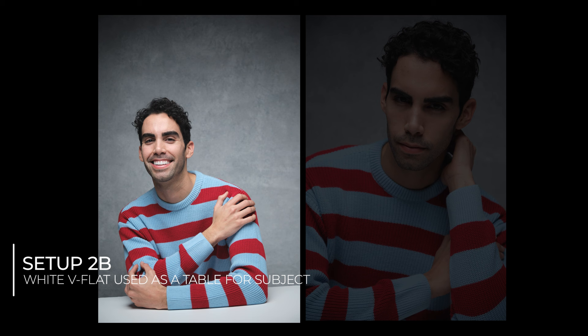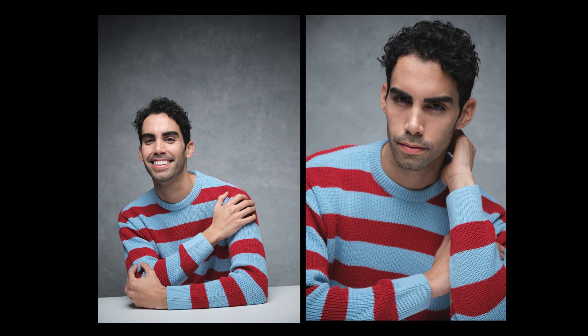Look at the massive difference it makes. If you have a v-flat from V-Flat World like I do, you can easily fold it into a table shape and have your subject lean on it. It can serve as a table and you can get great half-length portraits with the v-flat intentionally incorporated into the image. The real awesome reason to use this setup is that it works really well for headshots too. Look at how soft the transitions are from light to shadow and how flattering the lighting is, while still retaining shadow detail and the 3D look that accentuates the jawline.